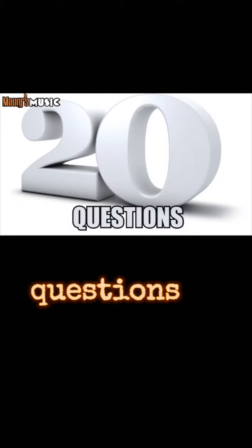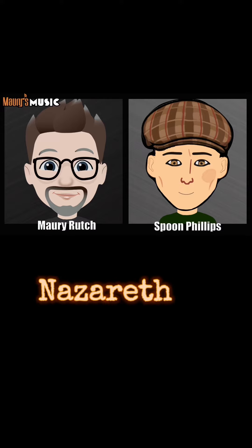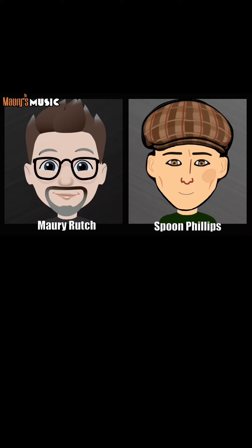So 20 questions, on the clock. Is this guitar made in Nazareth? Yes. Is this guitar a dreadnought? Yes.